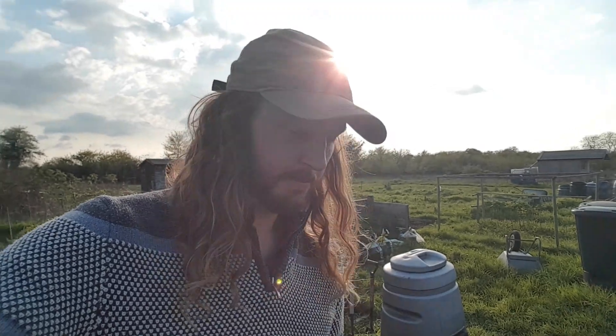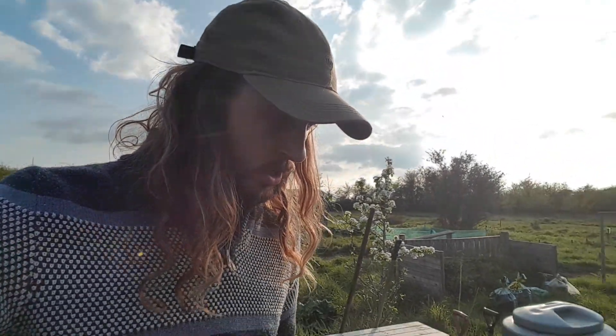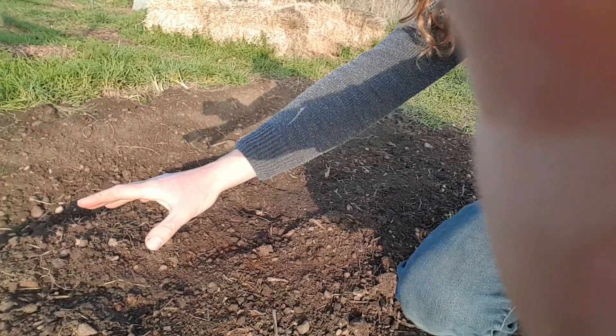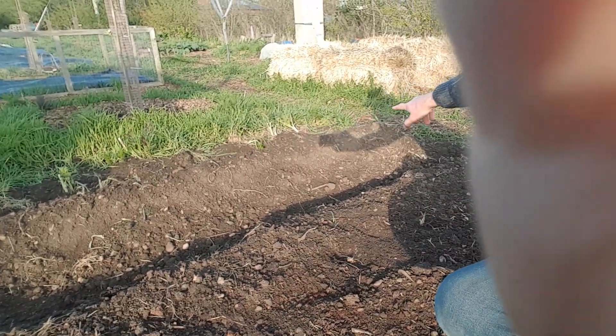Welcome back to the allotments. Today I just wanted to show you my new asparagus bed we planted a few days ago, along with a little pond that I've just set up. The asparagus bed we've done just here. That's the asparagus bed along here, and then we've got some potatoes in that ridge along there.